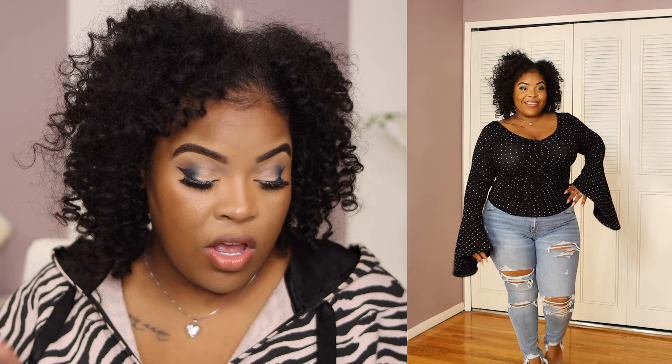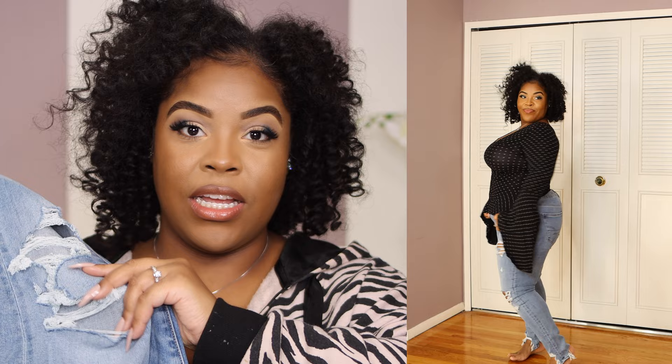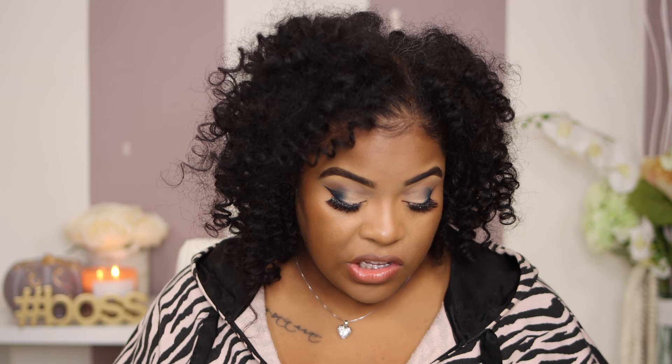The next one is the American Eagle Next Level Ripped High-Waisted Jeggings. They had a BOGO 50% off sale on this one, so I actually got it for $14.99 — not a bad deal! I got this in a size 16. One of the reasons I love this jean is because it is ripped up — it has distress on the bottom part, really good distress on the kneecaps and near the thigh. It has a great stretch and looks so cute. I love distress jeans; it gives style, and if you get a fringed sweater these jeans go perfect with that.